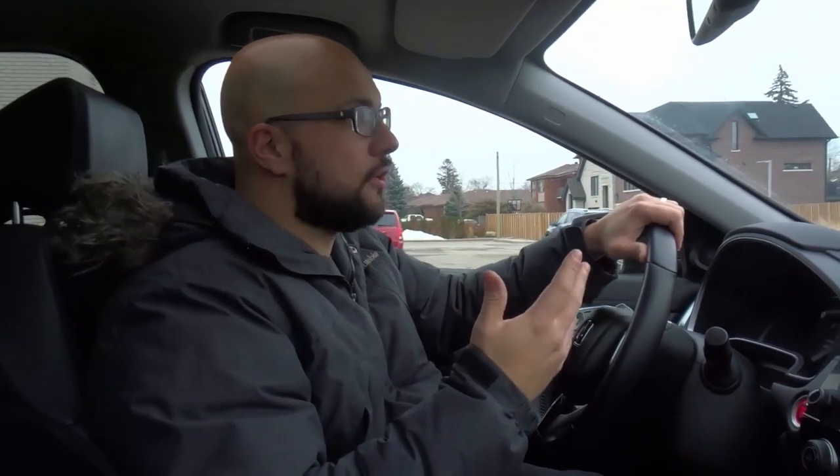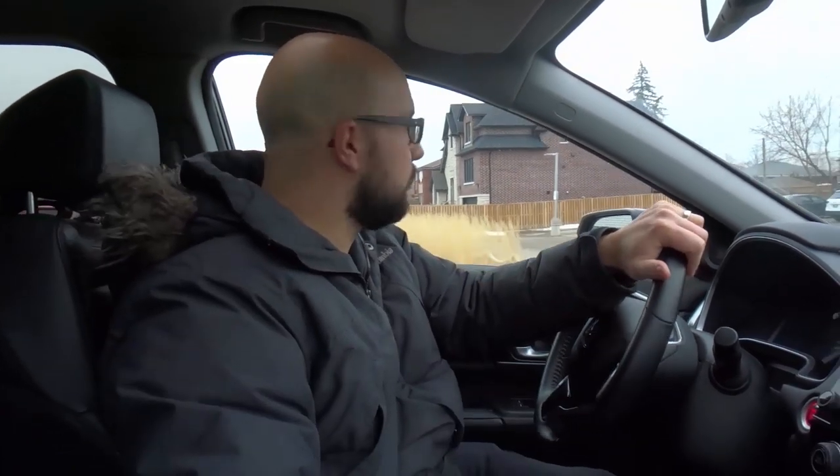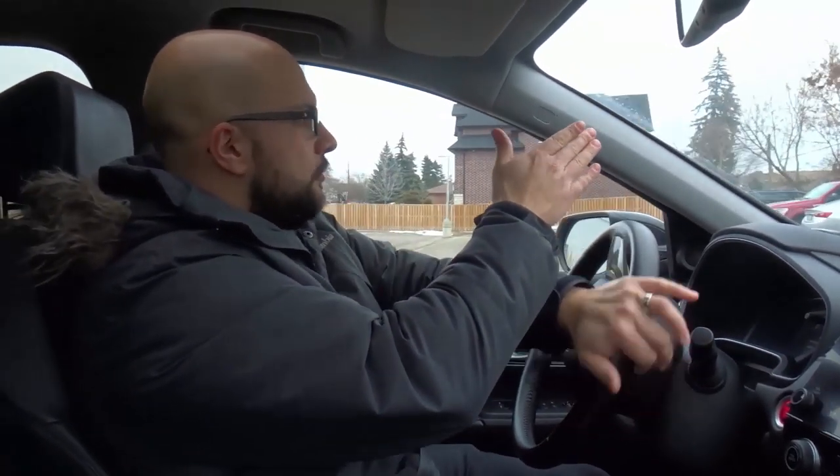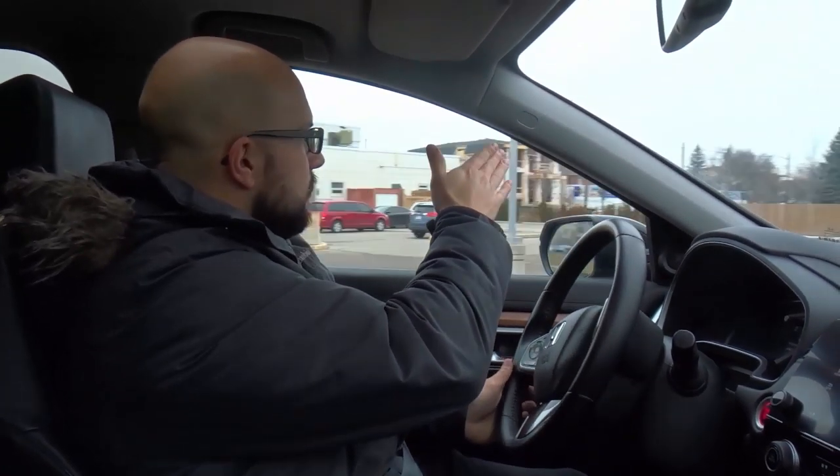Also, the third thing that you can do — I'm going to just stop for one second over here. The third thing that you can do is look a bit further to the side. Where you look will determine where you're going to go. So if I'm driving right here and I'm turning too wide, but when I turn left I'm looking right here — that's why my turns are too wide. I've got to look over here. So you want to adjust your viewing point.